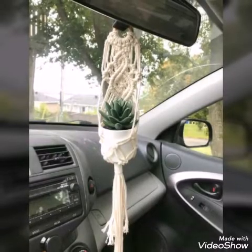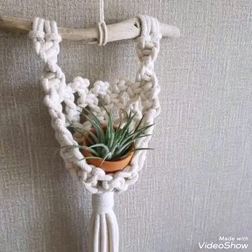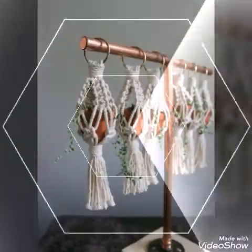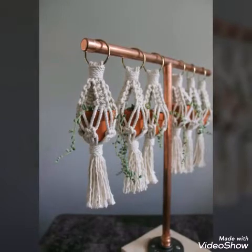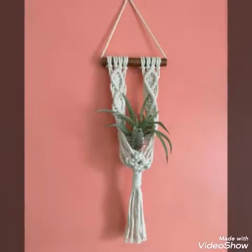This one is hung in a car, so you can use these plant hangers in a car also. I hope you will love all the designs in this video — all the designs are very stylish and amazing.